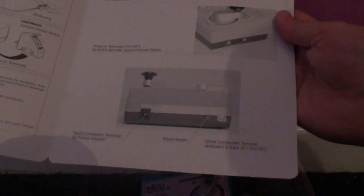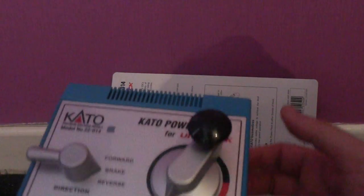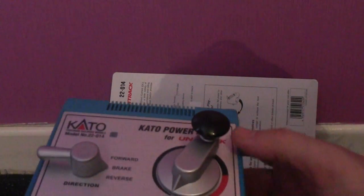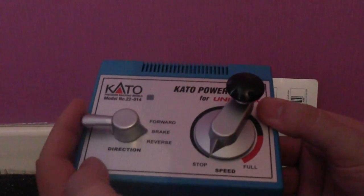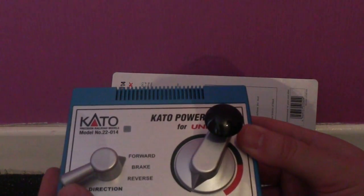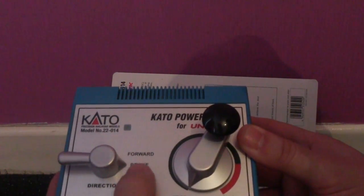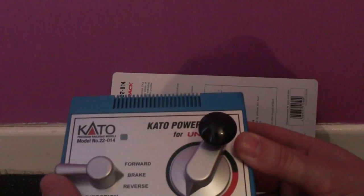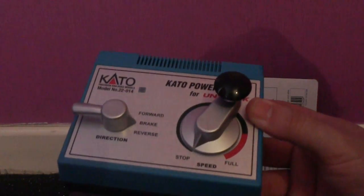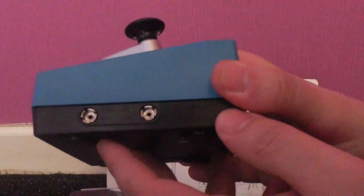Now to the fun part — here is the actual train controller. It's actually quite lightweight. This is your power and the reverser or directional switch: forward, and I'm assuming — although I've not used a Kato track controller before — this would be neutral or brake, and that's reverse.